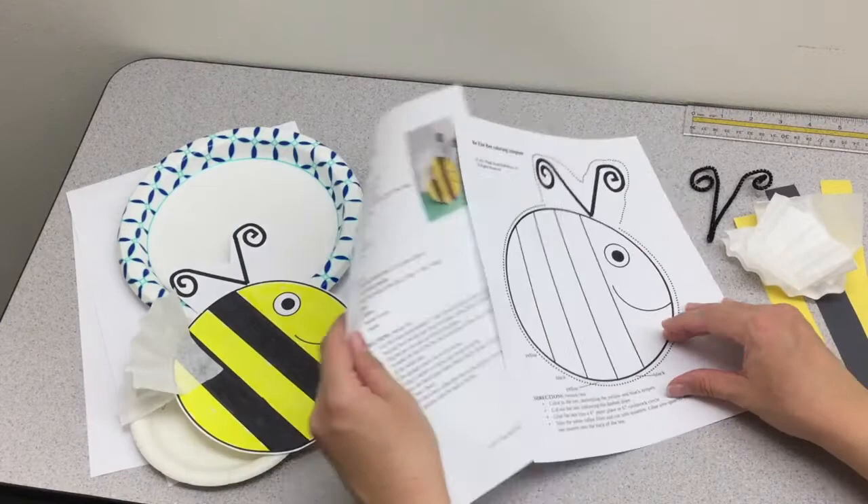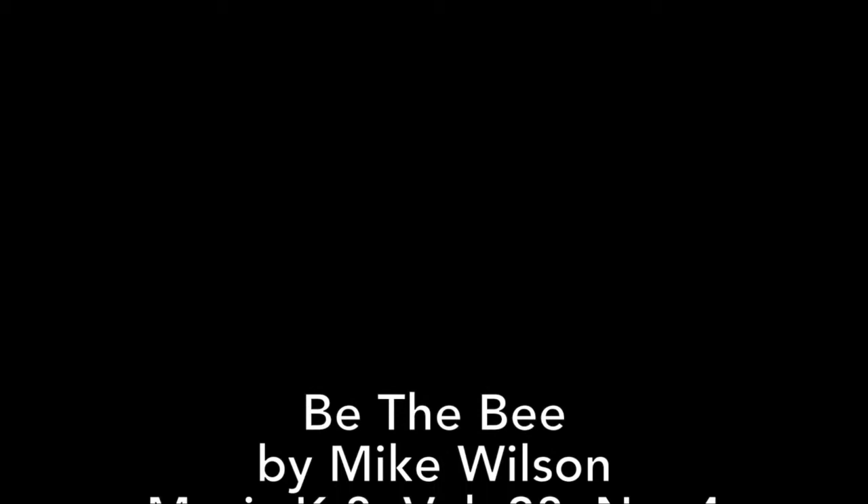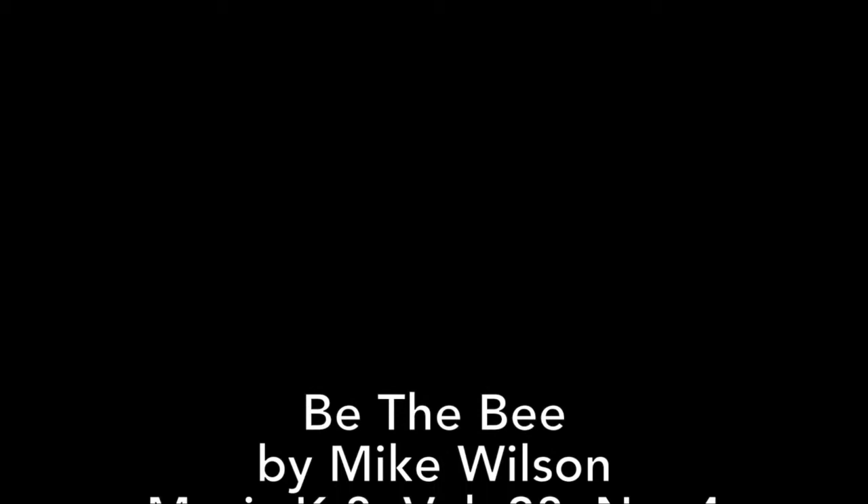And that's it. It's a very simple project, but it's cute and fun and it accompanies a really cute song. We hope you've enjoyed this tutorial — thanks so much for watching. Bye!